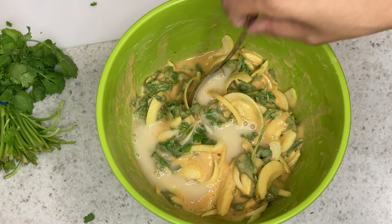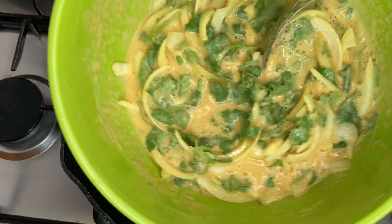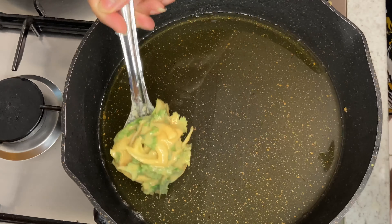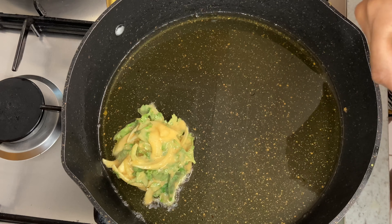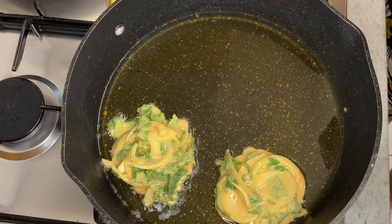I am just adding a bit more salt, and then I have heated some hot oil in a frying pan — I am just using vegetable oil here — and I am just spooning some of the mixture into the frying pan.